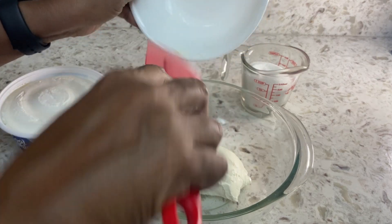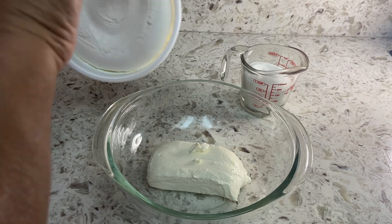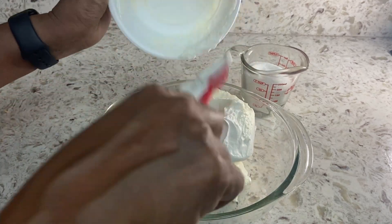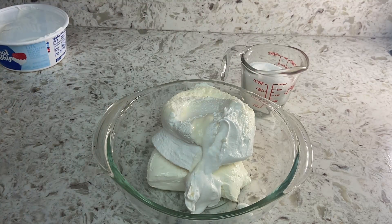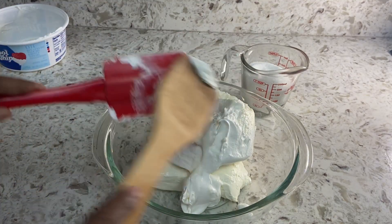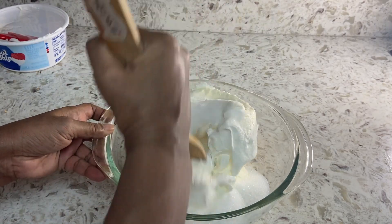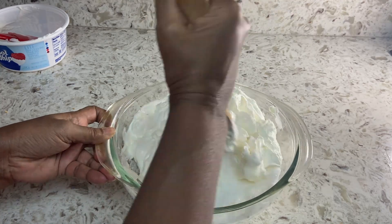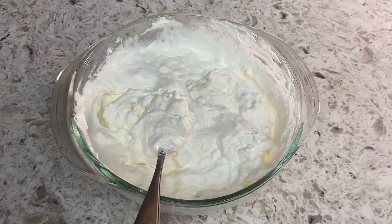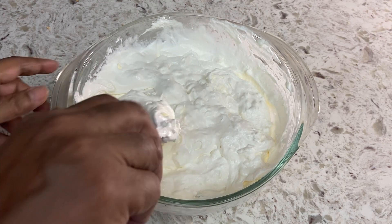Let's make the second layer for pineapple lush by mixing cream cheese, cool whip, sugar, and vanilla. Use a fork to make sure all the cream cheese is well mixed.